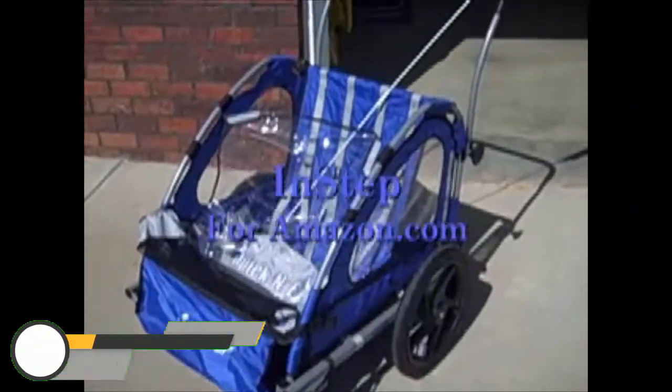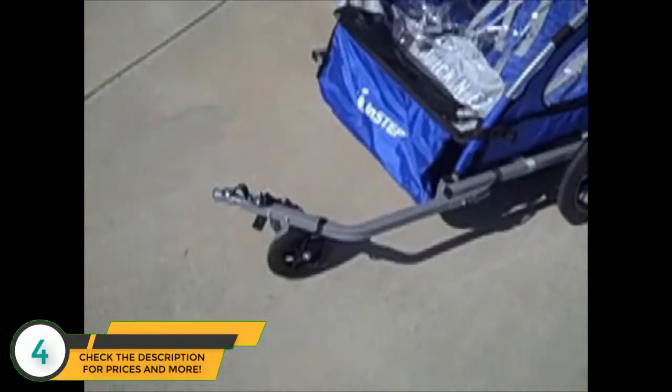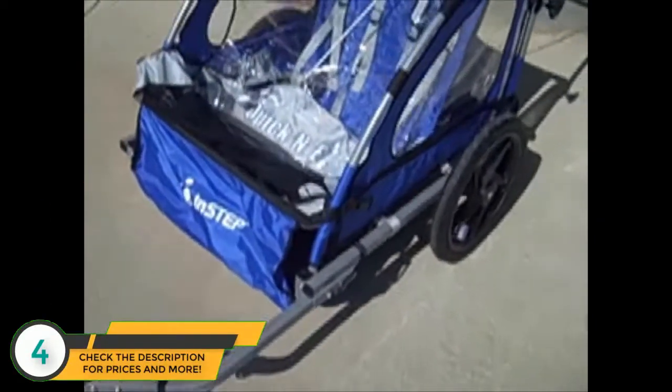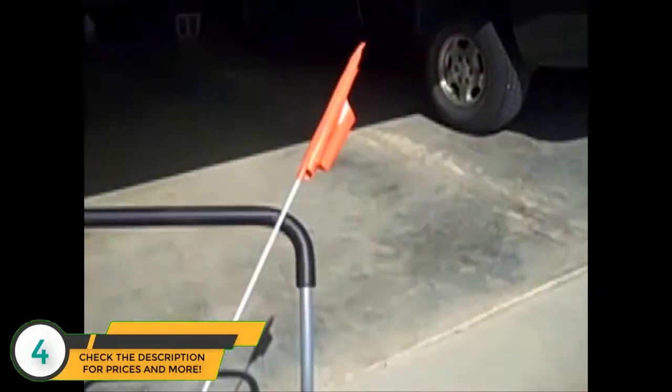This review is on the InStep Quick and Easy, as you can see right here. It can be used for either a running stroller or to hook to the back of a bicycle. As you can see on the inside, it'll fit two children and it comes with a flag.